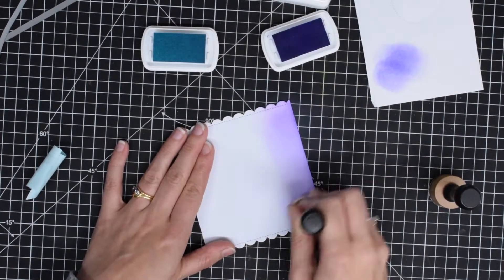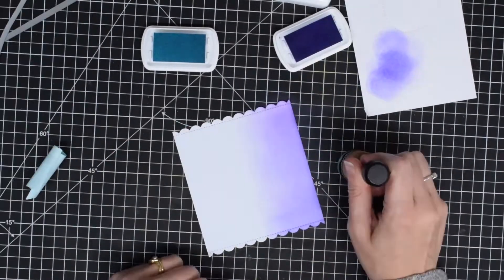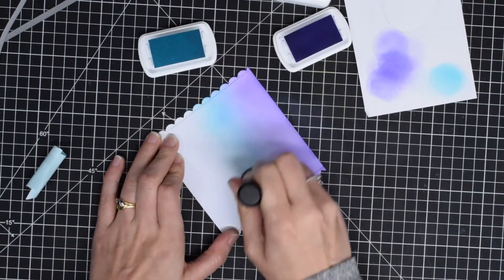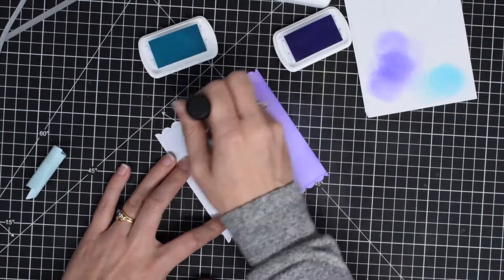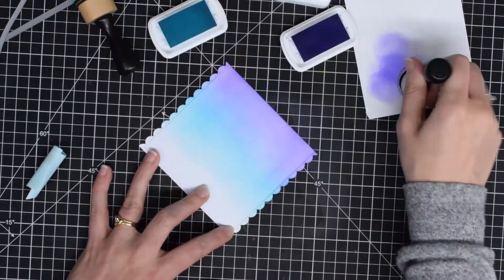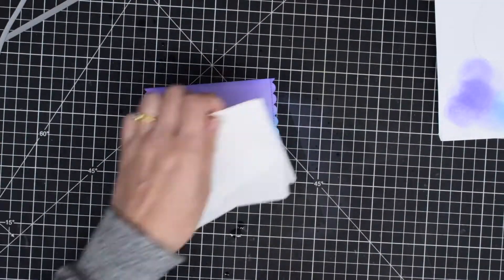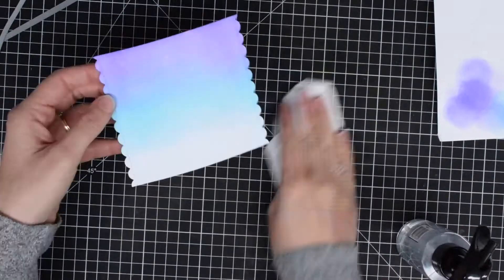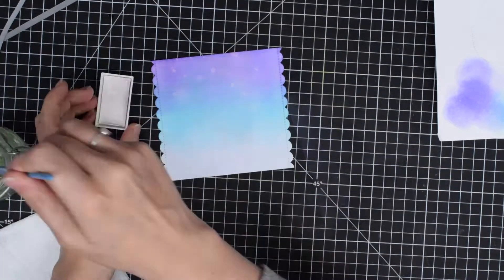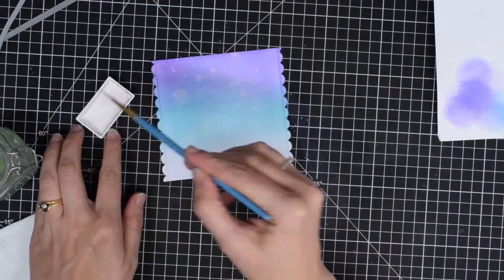Now I'm going to get blending with my dye ink pads — these are my vivid dye inks and, to be honest, I really don't use these enough; they looked a little bit sad and lonely on my shelf, so I thought I'd take them out for a play. I'm blending this on my piece of card from purple to blue to white, then spritzing it with some water and mixing up a little white watercolor and splattering that with my paintbrush as well.